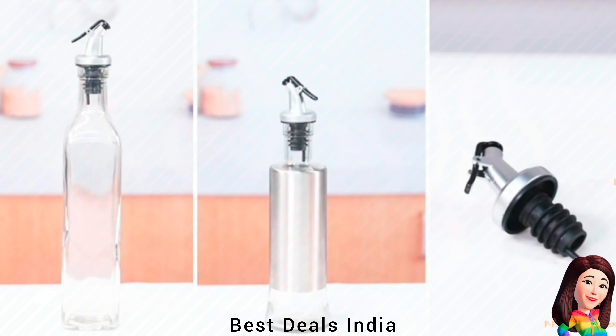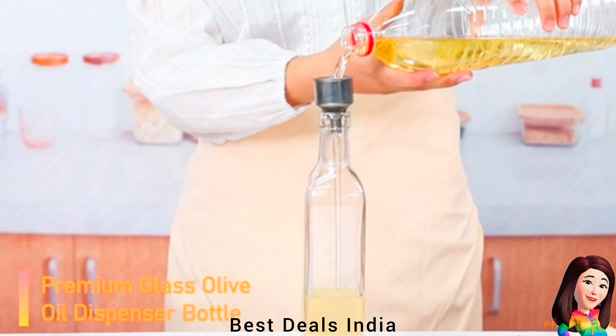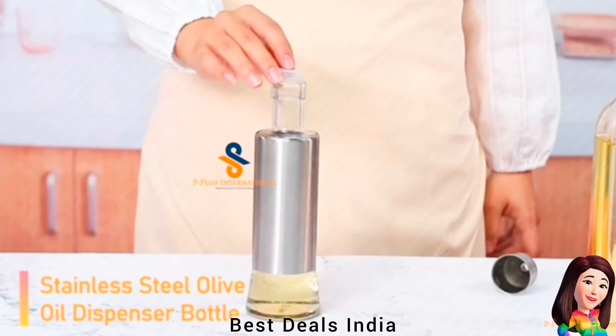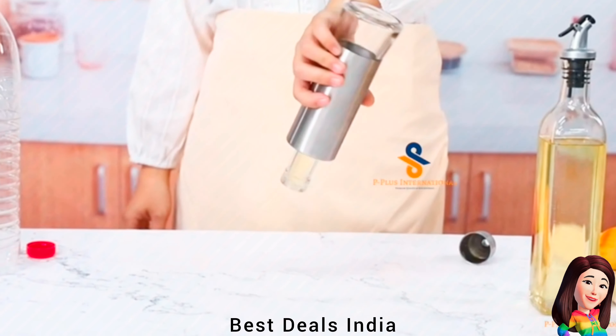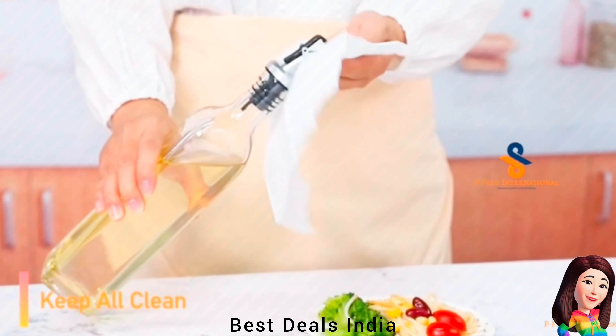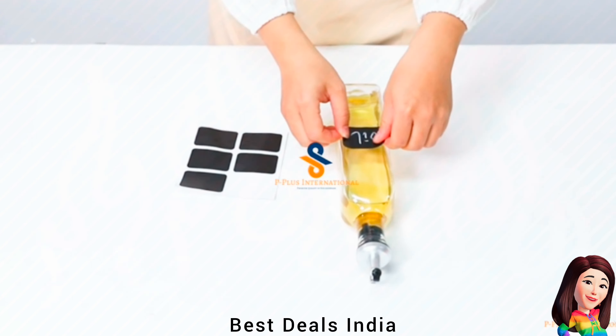22. Oil Vinegar Dispenser — Fill this mister bottle with olive oil, sunflower oil, lemon and lime juice, sherry, or masala wine. Great for salads, breads, cooking, baking, and roasting. Product link is given in the twenty-second link.